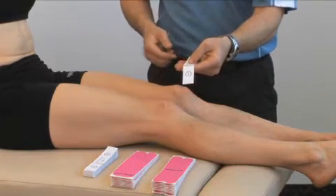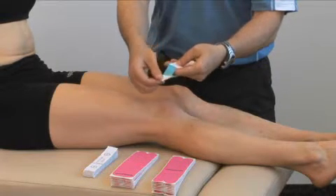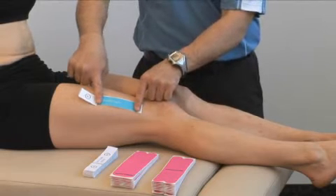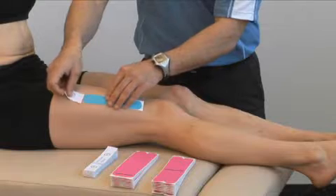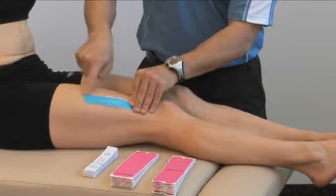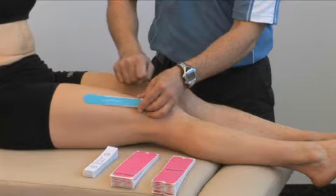From there, localize where you want to apply the tape. Apply section one by gently peeling the backing away from the tape — not the tape away from the backing — and laying the tape over top of where you want to apply. Gently peel the backing all the way off, letting the tape come in contact with the skin, and then rub over top to activate the glue. The adhesive is heat activated, so rubbing over top of each section as you apply it is important.